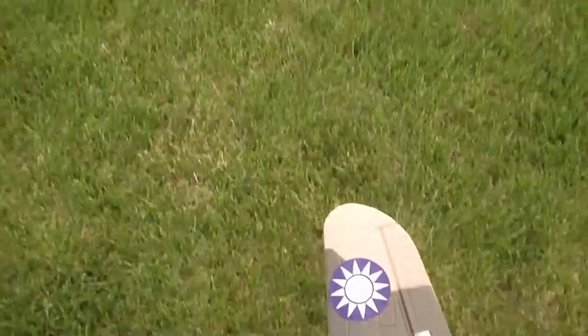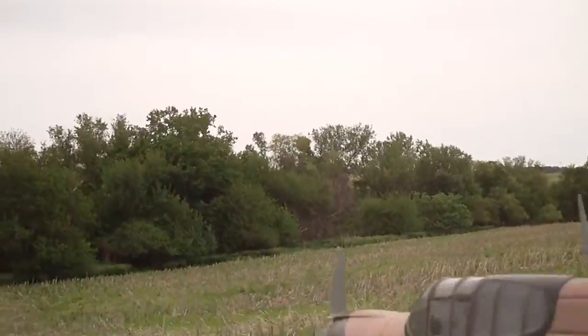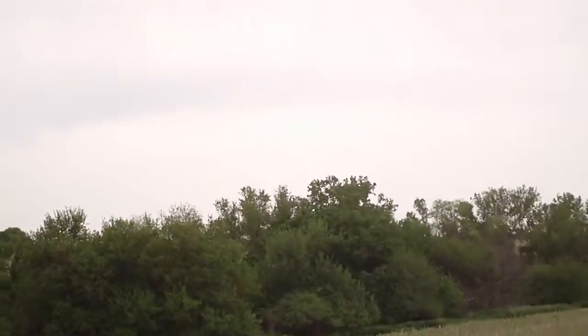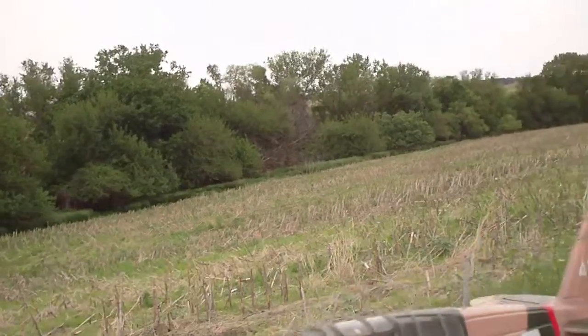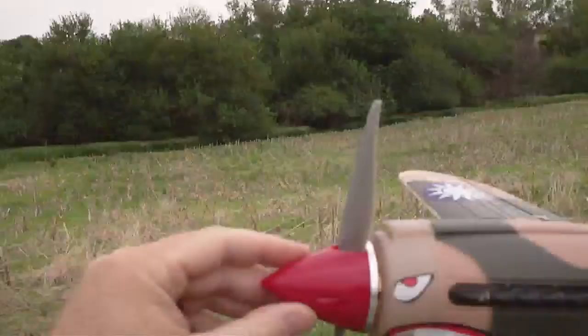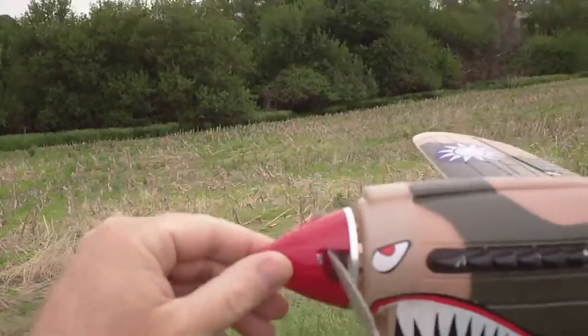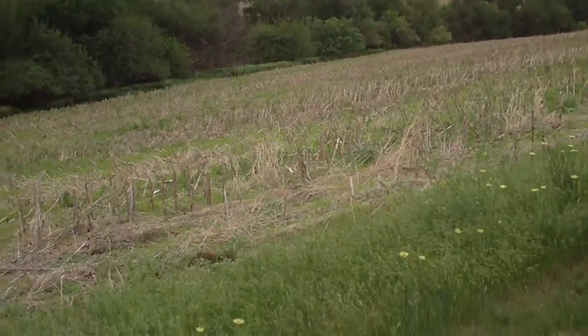Hello everyone and welcome to the maiden flight of the Airfield Mini P40. This is a kit version I put together recently. I didn't use the stock spinner that came with it — I got a different spinner and prop. A little more weight, so hopefully it helps with the CG.